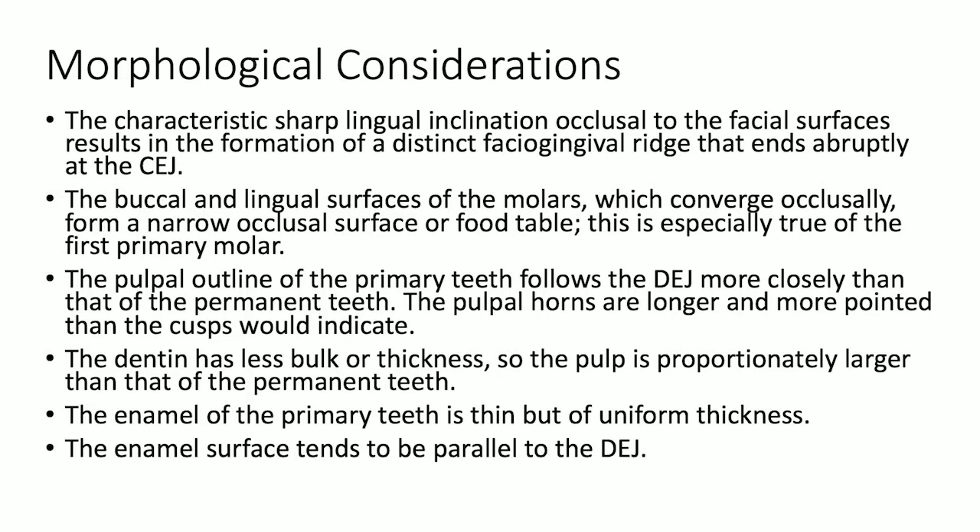The dentin has less bulk or thickness, so the pulp is proportionally larger than that of permanent teeth. The enamel of the primary teeth is thin but of uniform thickness, and the enamel surface tends to be parallel to the DEJ.